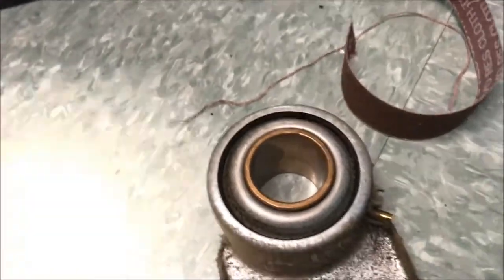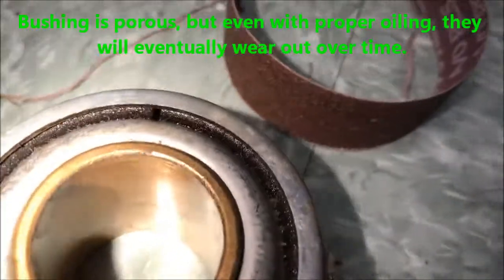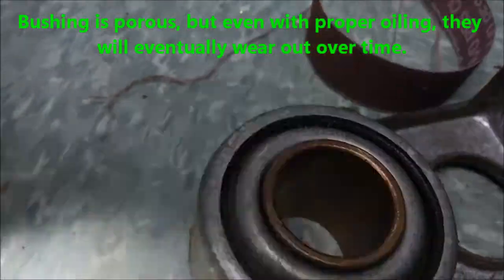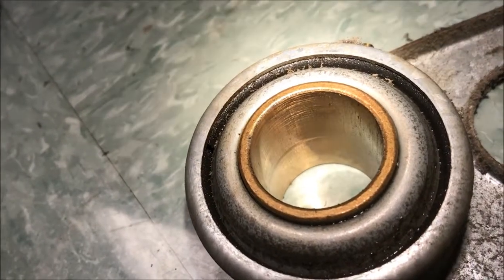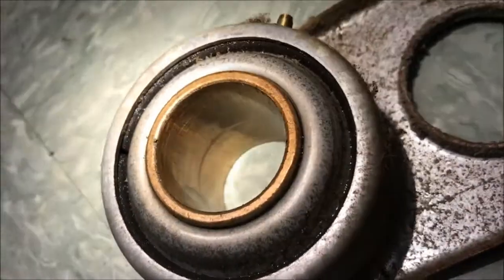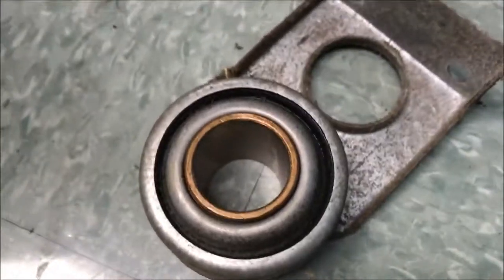Let me get a light on this. You see the shiny spot and you see the dark spot — this is where it was starting to wear out on the bottom. Where it's real shiny is an indicator of where it was riding and wearing it out. That's why it was getting stuck, just because of that one little spot right there. Once they start doing that and they're not perfectly cylindrical anymore and they start hanging up, you might as well just get a new one. Get it changed out.